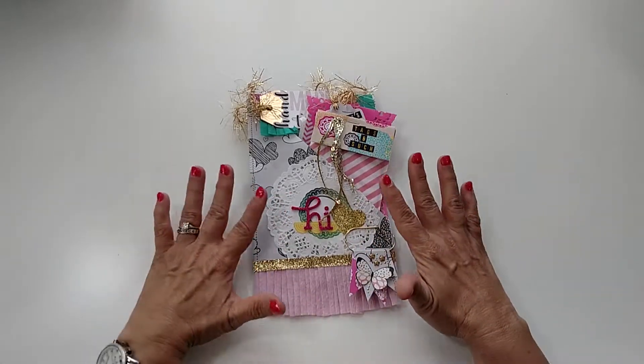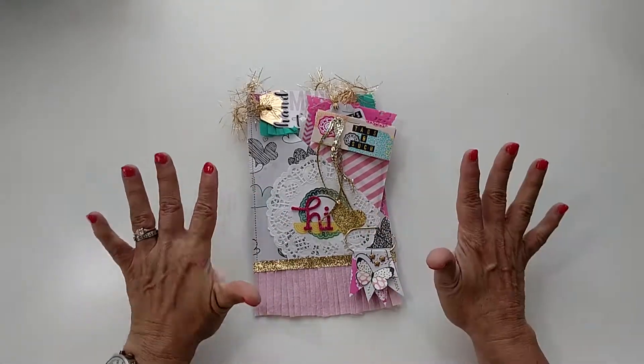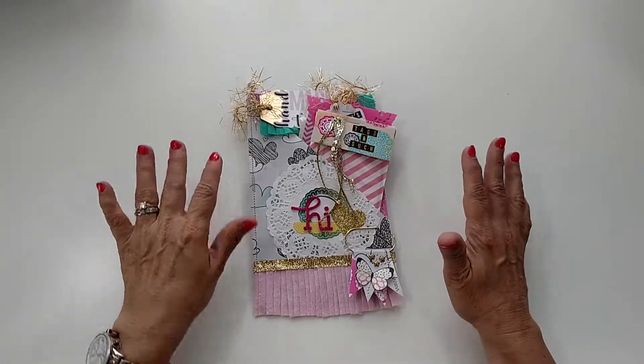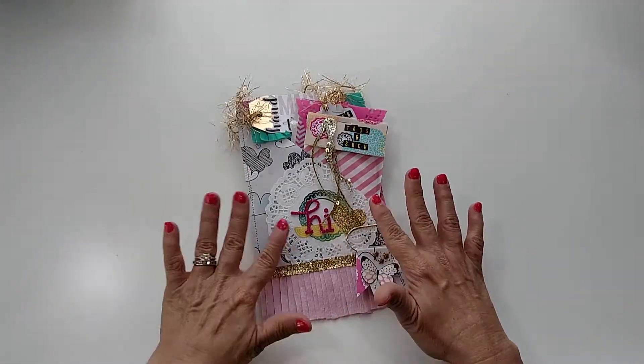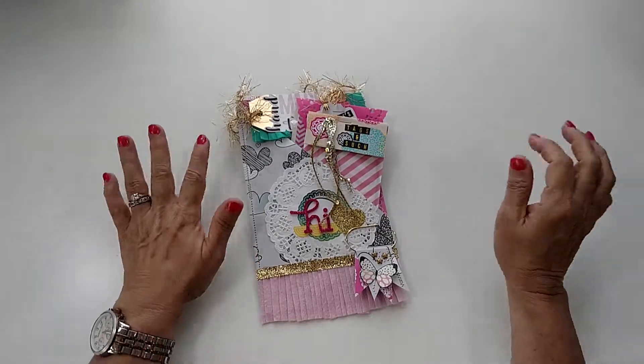In all honesty, this is my second version because this is supposed to be flat mail. I'm not even sure it's flat enough, but the one I had originally done was so not flat — it was big. So I have a hard time with flat, so I redid it and kind of started again and went from there.